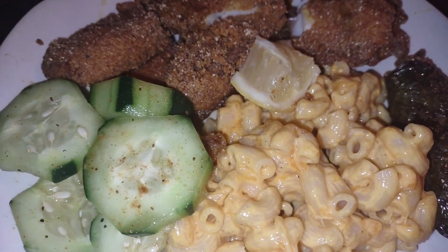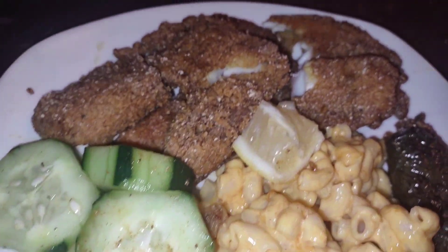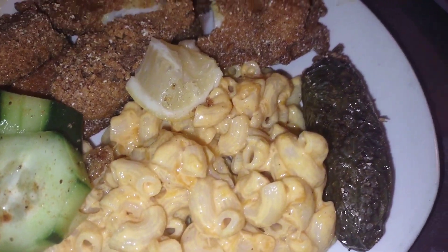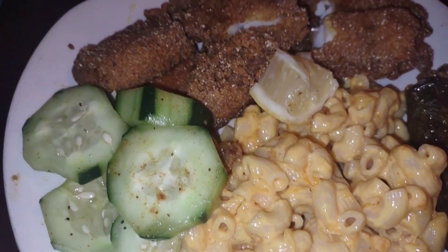Today I did a quick easy meal — some macaroni and cheese out of a box, sliced cucumbers with a little lemon pepper seasoning, and some fried fish. I also threw a jalapeño in the fryer when I was frying the fish. That's what we're having.